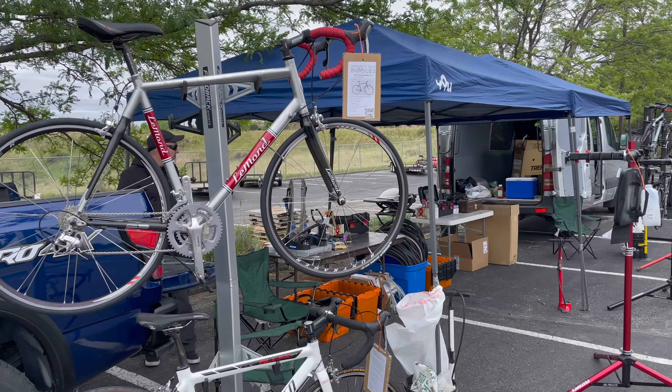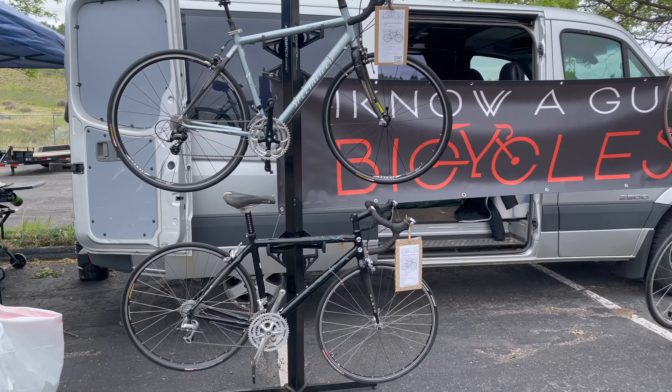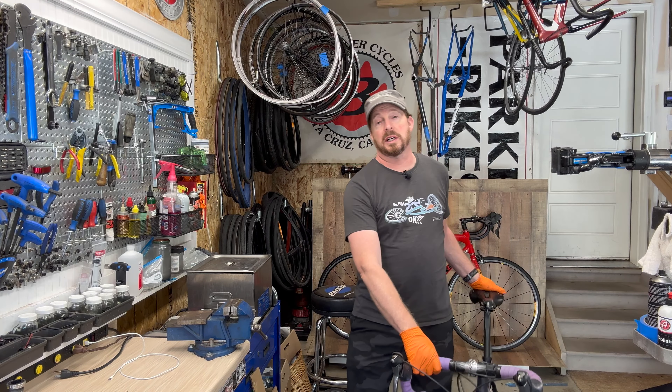Welcome to I Know a Guy Bicycles, hanging out with the guy. I'm Justin the guy — obviously a garage shop, fixing up bikes one bike at a time. If you like these videos, please like and subscribe.